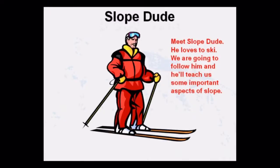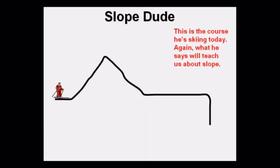Meet Slope Dude. He loves to ski. We are going to follow him and he'll teach us some important aspects of slope. This is the course he's skiing today. What he says will teach us about slope.